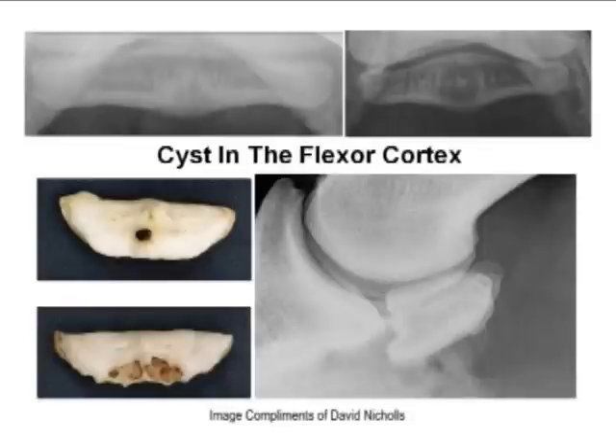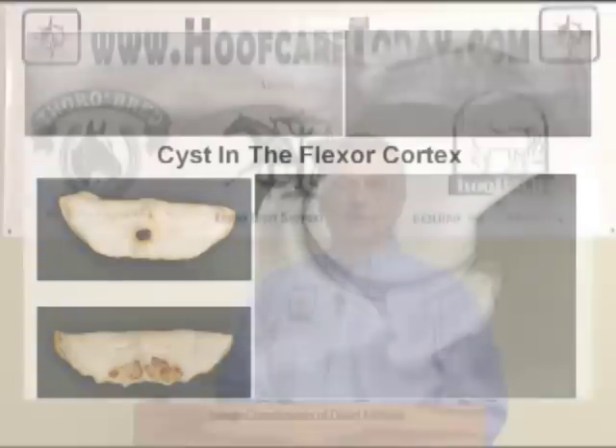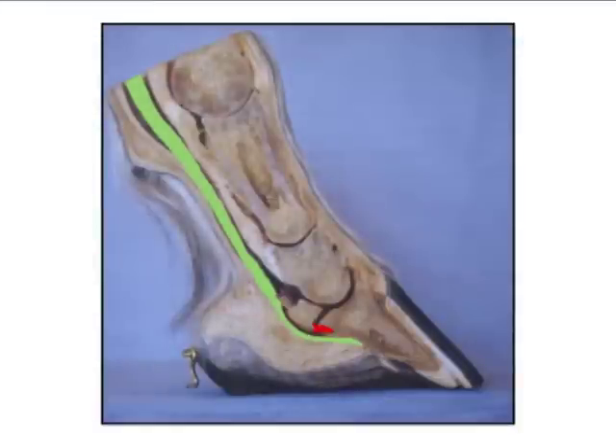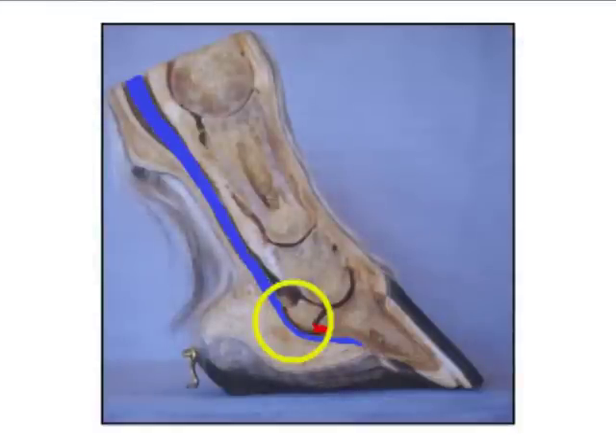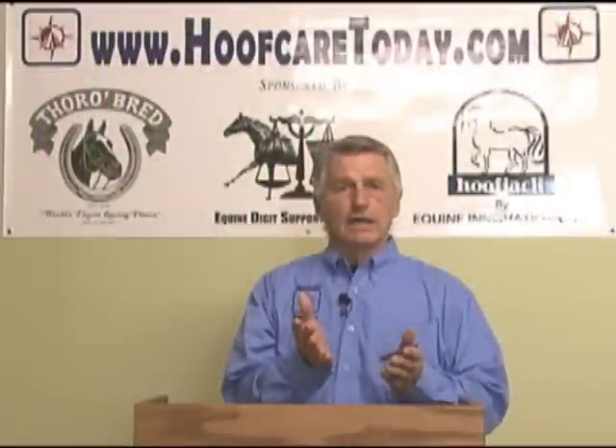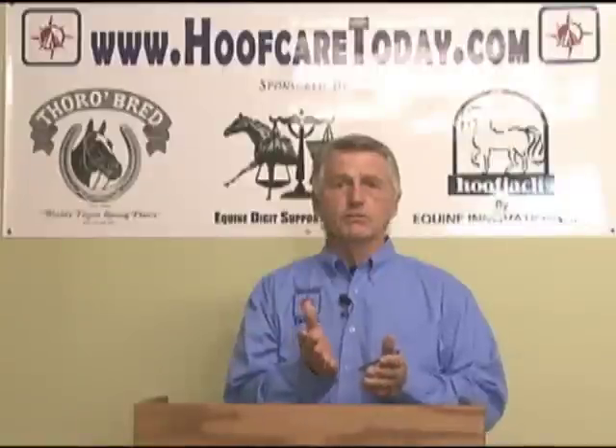As time went on, the approach to treating navicular disease was basically the thinking that there was a flexor tendon pressure to the navicular bone, and that the angle was low, the heels were low, the toe was long. So raising the angle would be of some help to relieving some of that tension, and later the process of rockering the toe was a common practice.